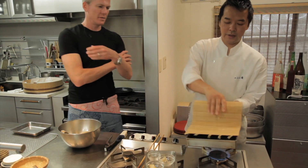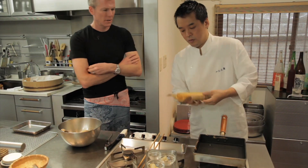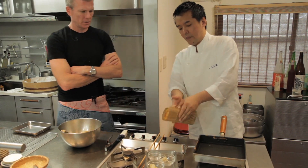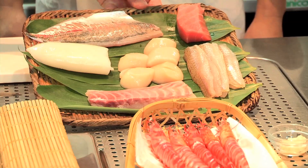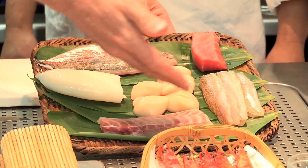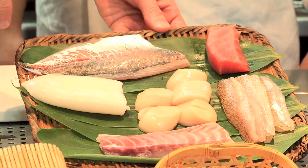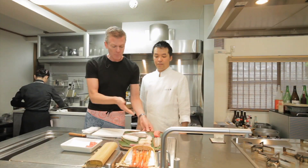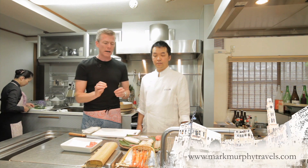I'll admit at this point I have absolutely no idea how the eggs work themselves back into this process. Luckily I'm more familiar with what's next — the fun stuff. We've got fresh prawns, an assortment of fish: tuna, something that sounds like 'kissed,' red snapper, scallops, squid, and horse mackerel. I've seen it on the menu here, and I think back in the States it's what we call Spanish mackerel.